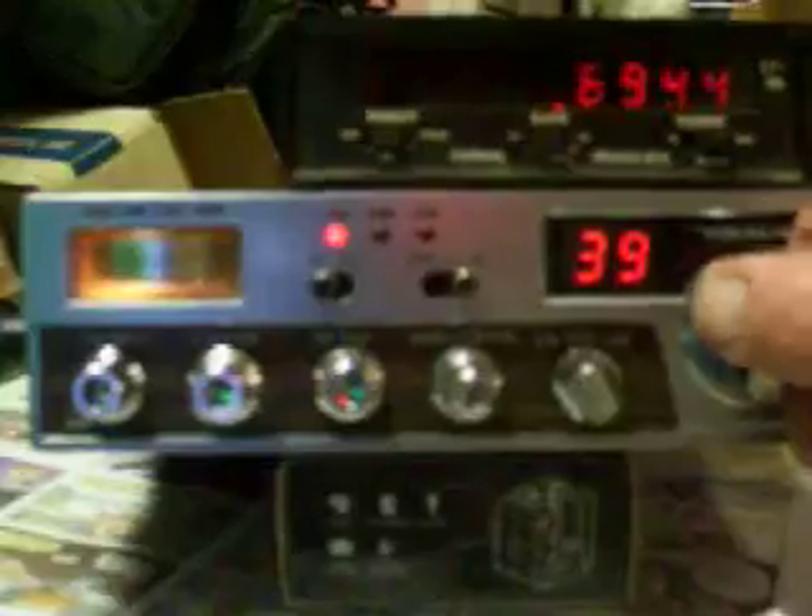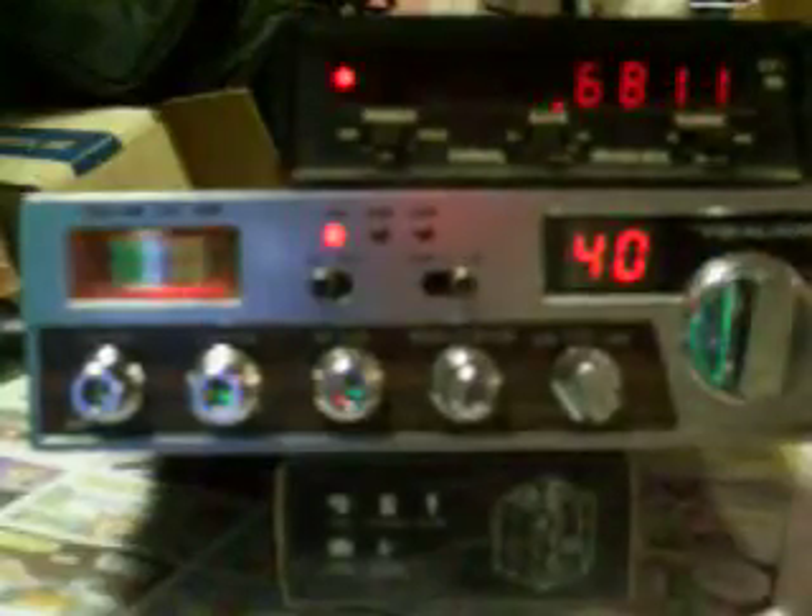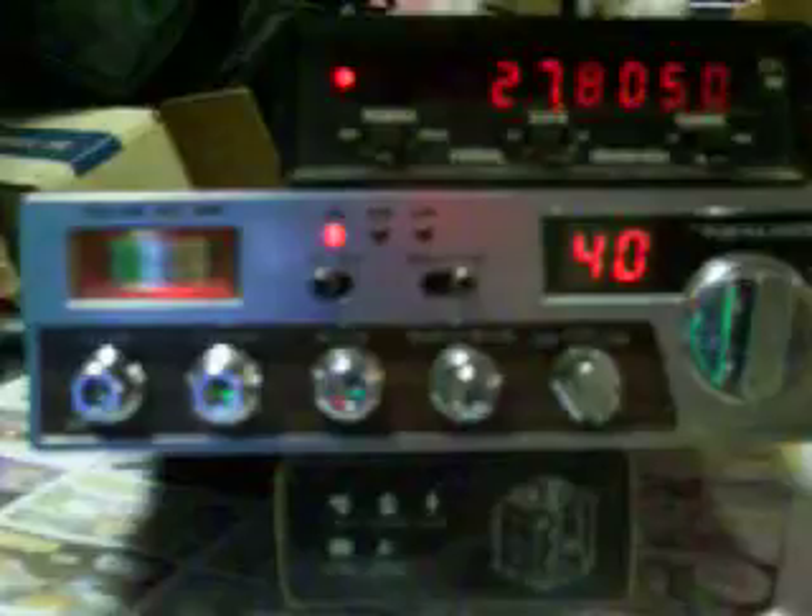You can see channel 40 is now 27805. And the clarifier is unlocked. There we go.